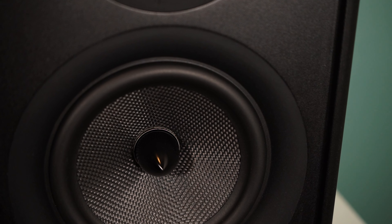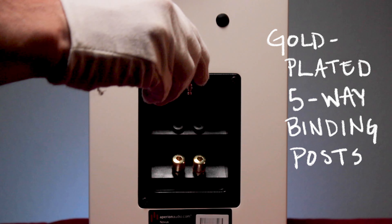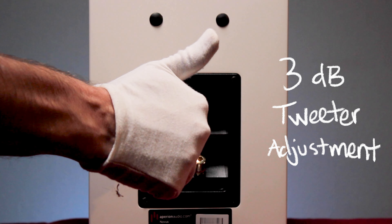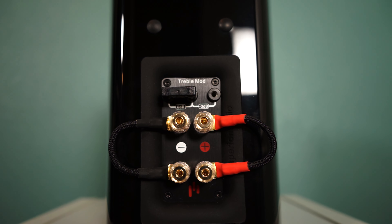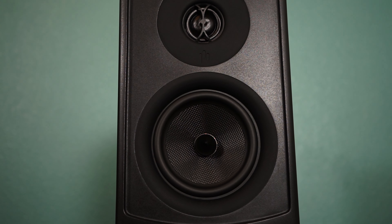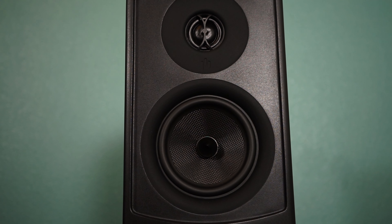So with the ASR tweeter in the Varus bookshelves being extra stabilized, it allows the tweeter to reach frequencies much lower than most while still producing well into the high frequencies. Long story short, the engineering and science that went into making the Varus line is more costly, raising the price a bit while obviously improving the sound quality.